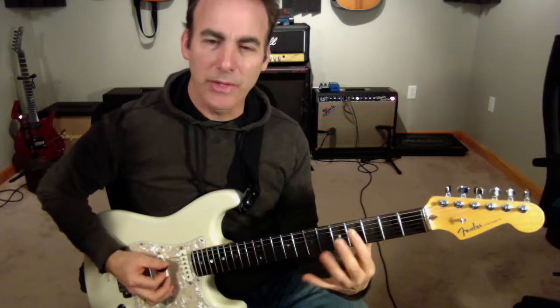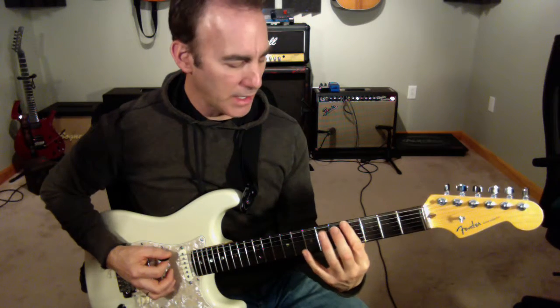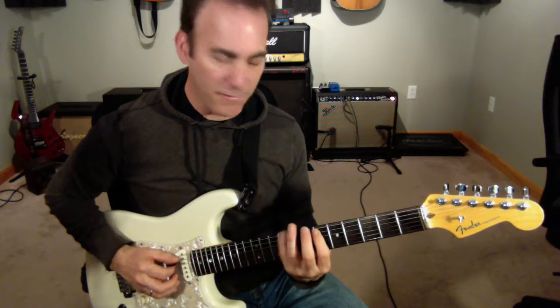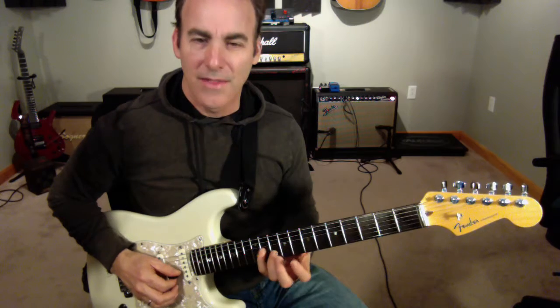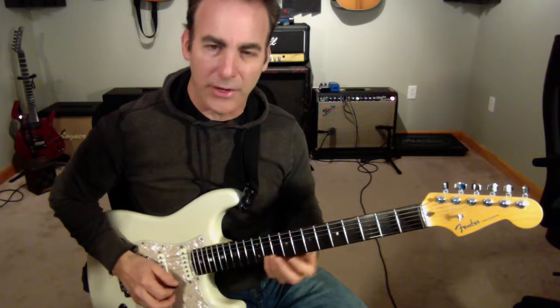A lot of times you'll see guys when they do diminished scales, they'll do like this: first, third, up a fret, first, third, up a fret, first, third, up a fret, first, third. Then they normally do a single finger and then first, third again.